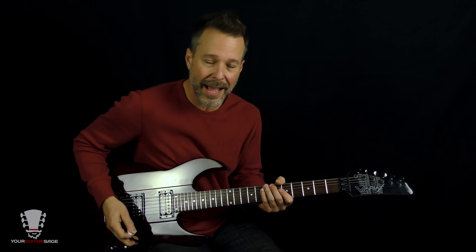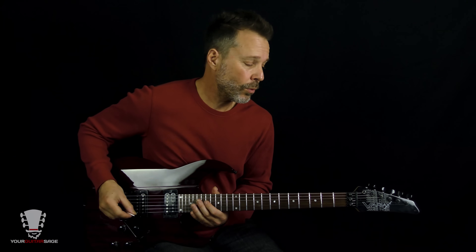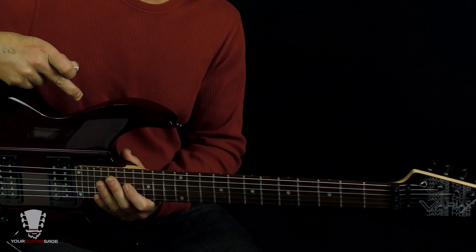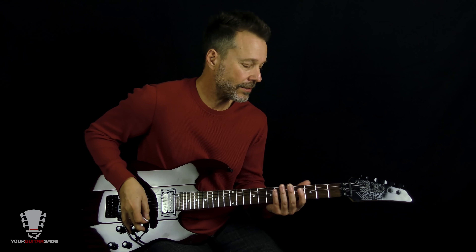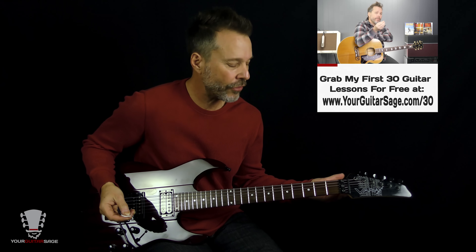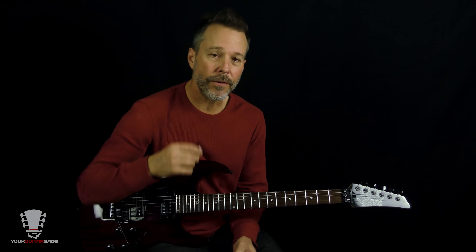We're tuned down a half step to D-sharp so that we're in the original key. You want to tune your low E string to that, and then tune the rest of the guitar accordingly. If you don't know how to do that, I'll show you how in my free lesson series at yourguitarsage.com/30 — link will be in the description.